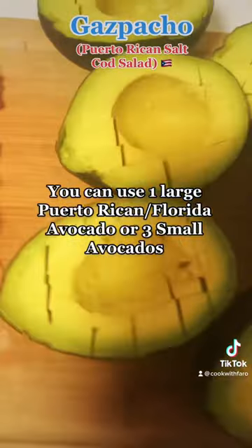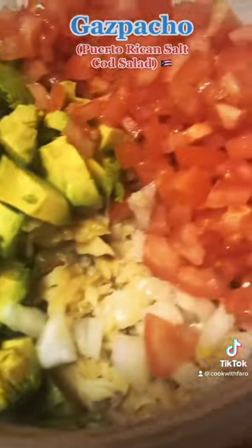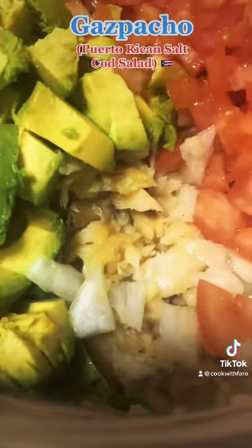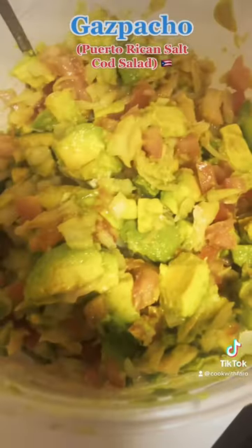Put the tomatoes and onions in salted water to take away their strong bold flavor. Now dice up the avocados and place the tomatoes, onions, and avocado on top of the salted fish fillet. Drizzle with about two tablespoons of olive oil and two teaspoons of salt.